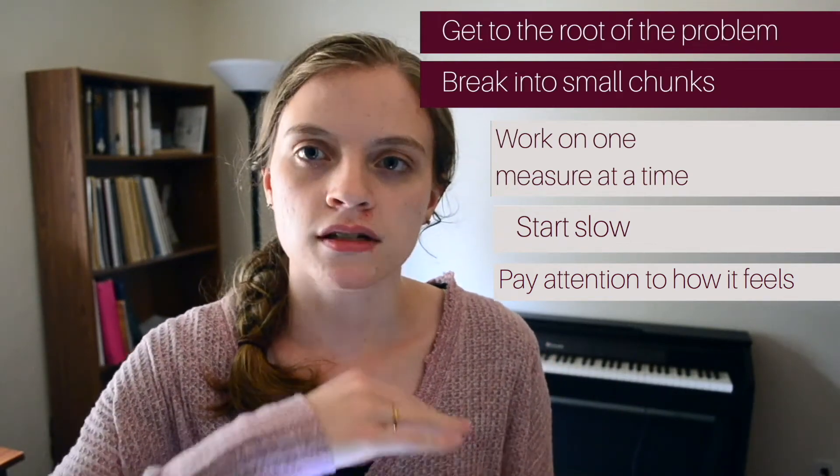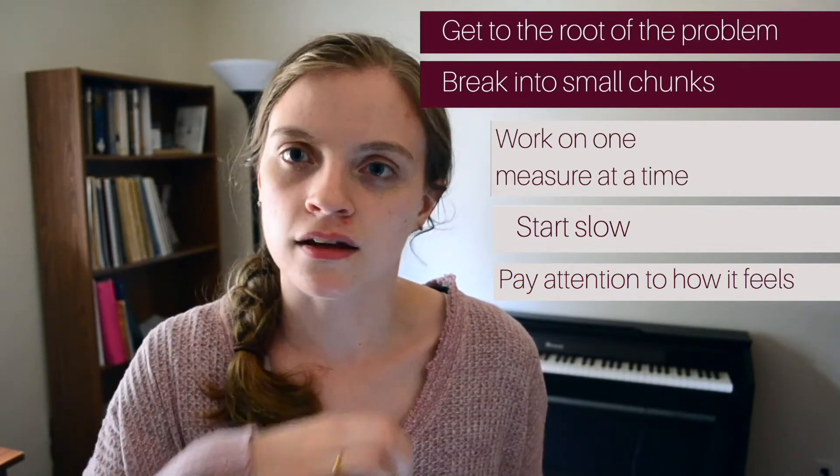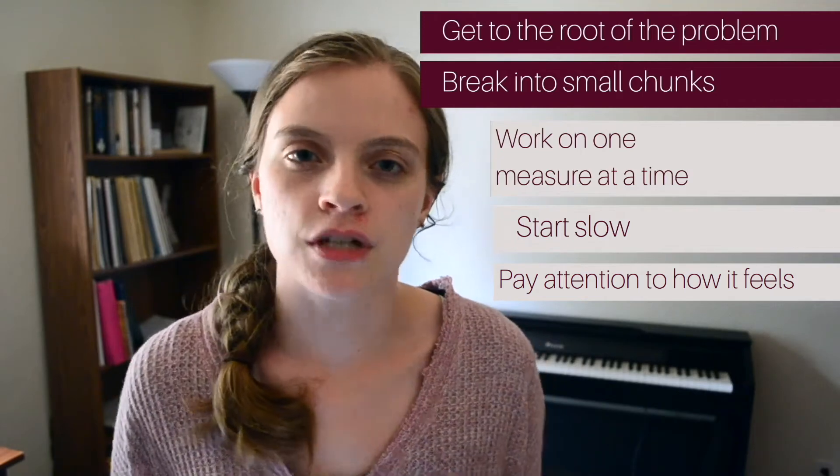Allow your fingers to lead your arms. This lets you use your wrist as a lever instead of as a solid block of joint. I will demonstrate that for you right here.